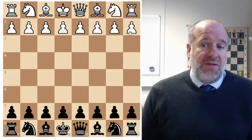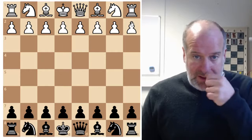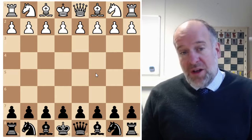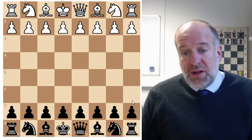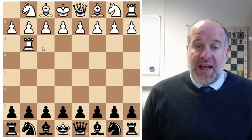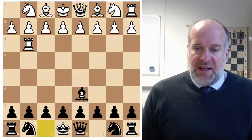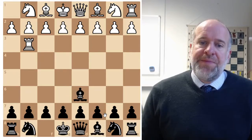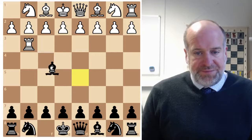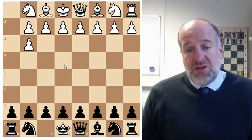Look out in the middle game for forks, pins, and skewers to capture material and get the advantage. Remember the value of material: pawns are one point, bishops and knights are three points, rooks are five points, and queens are nine points. So if in the middle game you can work out a tactic - a fork or a skewer - where you take their rook in exchange for your bishop, you've got an advantage. As you go through to the end game you'll have more winning opportunities.